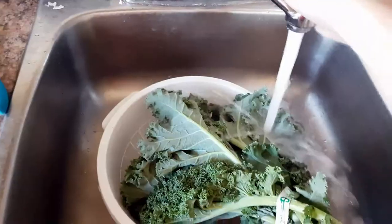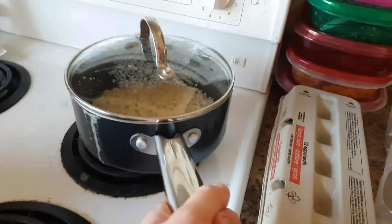Now that you've got a glass of sangria, it's time to wash your kale. Move the rice you've been cooking off the heat. Next step is to poach an egg.